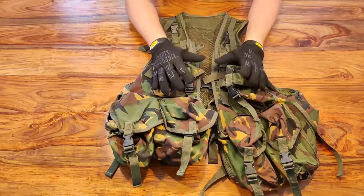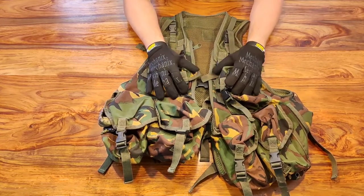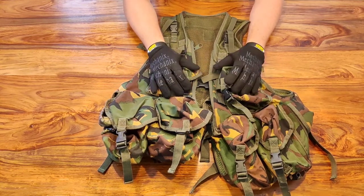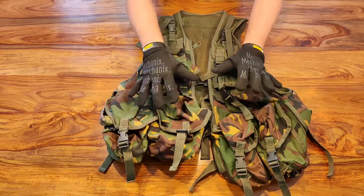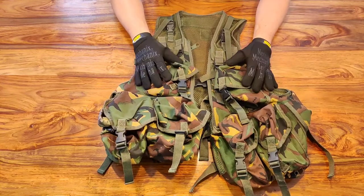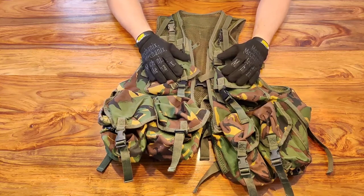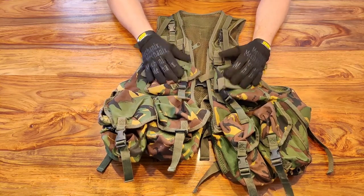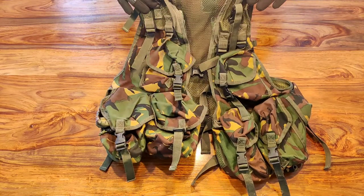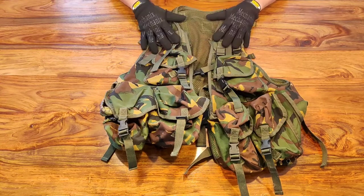For £20 this will last you ages — these are built for the military so they're built to last. This one has never given me any problems through many games. The DPM ones are getting harder to get hold of surplus since DPM isn't in use anymore, but there are still places selling them and you can also find them on eBay. That's your first, easy setup rig for carrying your load.